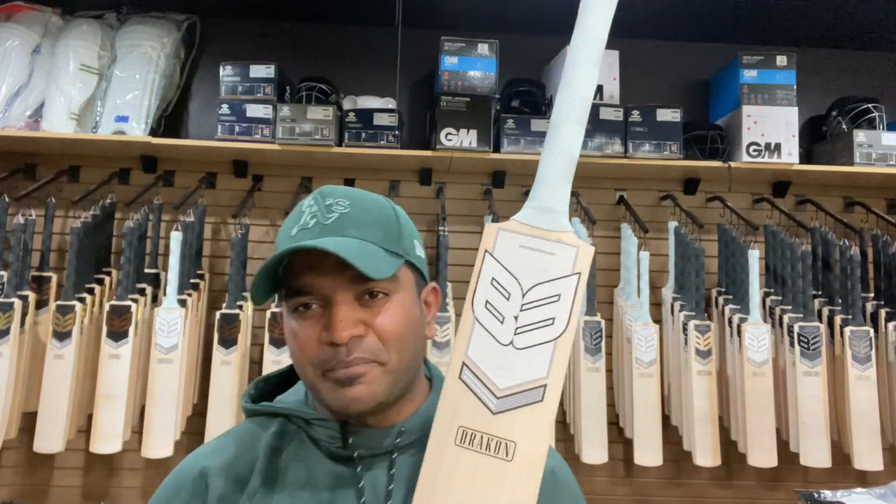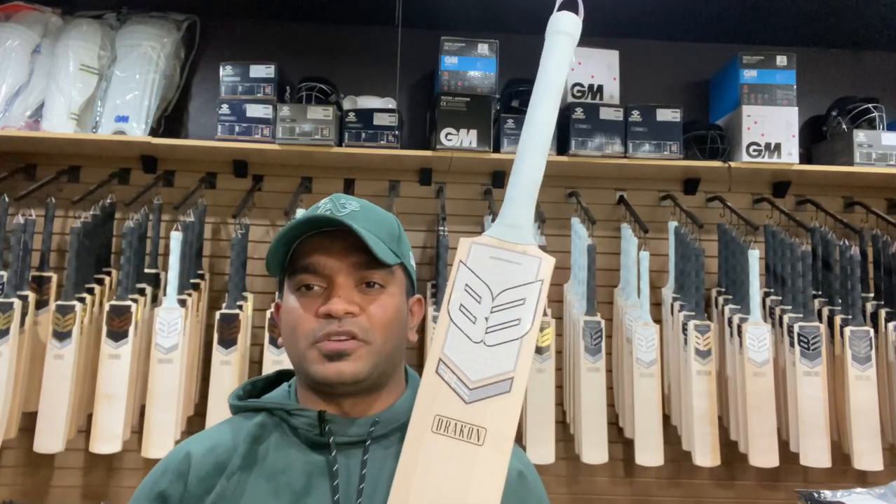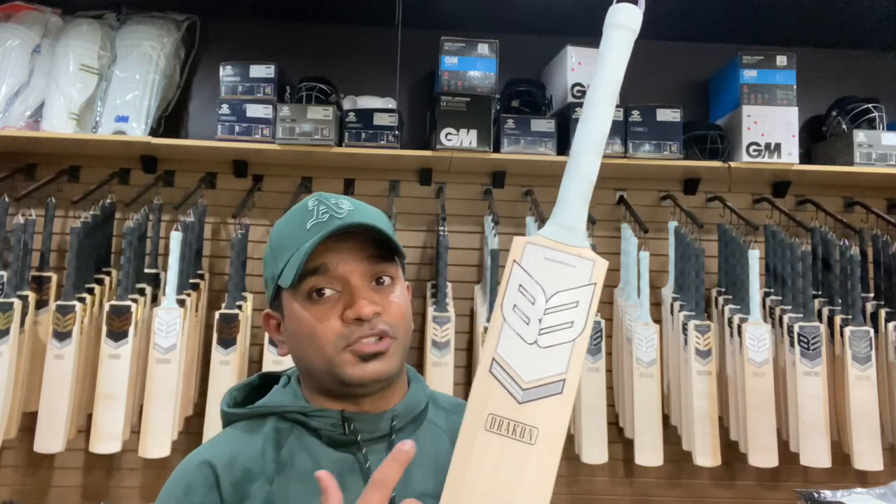Hello ladies and gentlemen, this is Jinto from US Cricket Store bringing you another video review of a B3 cricket bat. This time we will be reviewing the two stripe cricket bat of my favorite shape from B3 that is exclusive to US Cricket Store, which is the Drakon.